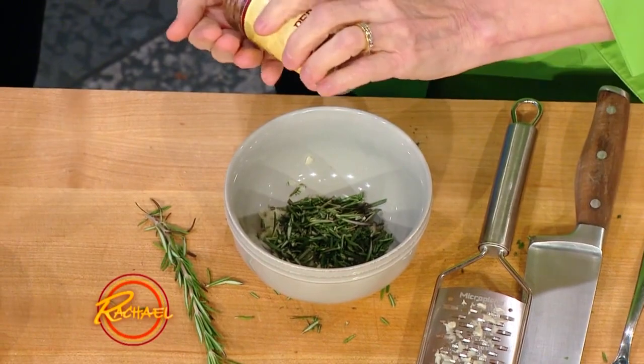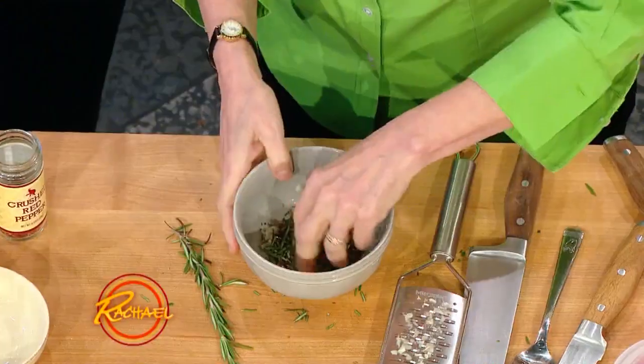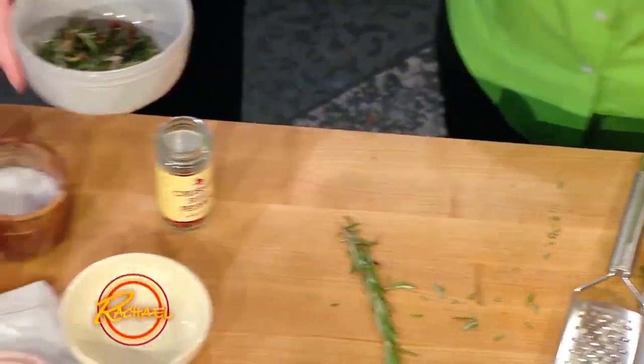So we have rosemary just chopped. And the garlic — the more you mince it, the more flavor you get out of it. That's right, so that's why we minced it. And crushed pepper — you just throw all that on top of there.